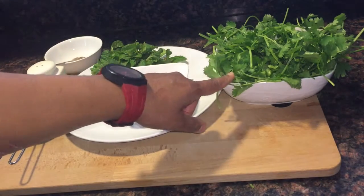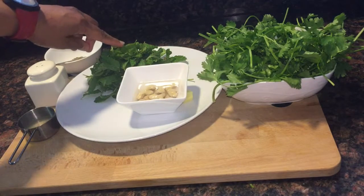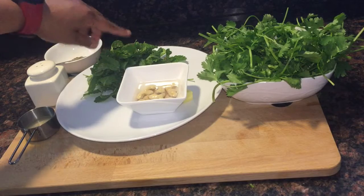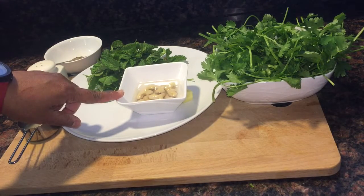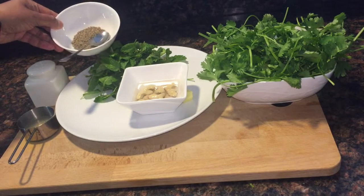I have taken here 2 cups of coriander leaves, 1 cup of mint leaves, cashew nuts soaked in warm water — 12 pieces, and 1 teaspoon of cumin seeds.